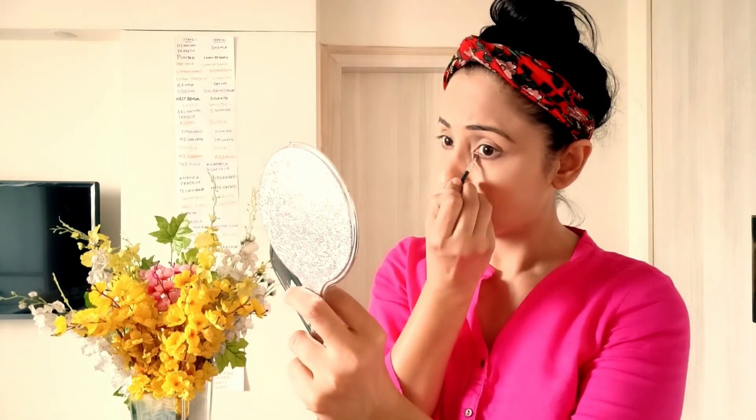Done! Let's do my eyebrows. This is Miss Clarita Eyebrow Kit in a dark shade. I use it on my eyebrows and also apply it to the lower eyelashes area.